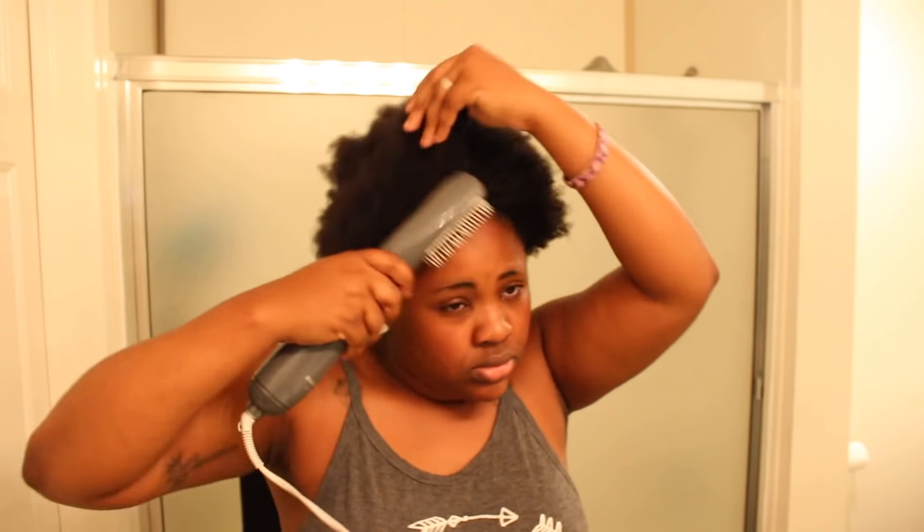I blow dry around my edges because it's going to take forever to dry if I just put the scarf on and don't try to dry it — I'm not trying to wait all day. I do go over it a little bit with my blow dryer and the setting is very low, not any high crazy heat, so I didn't even need heat protectant.